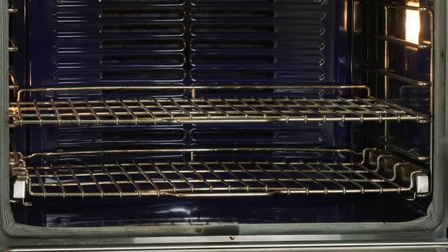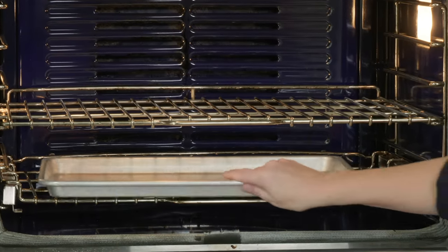Enter the rimmed baking sheet. I'm going to preheat this pan — all the chicken goes on at once. Very easy method. I'm going to put this in a cold oven and then set the oven to 450 degrees.